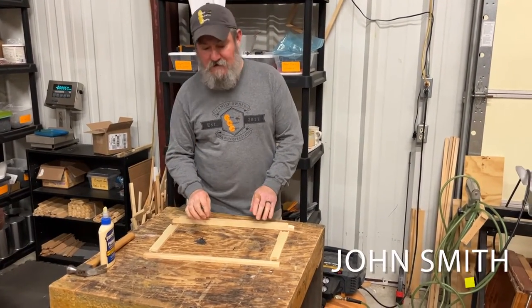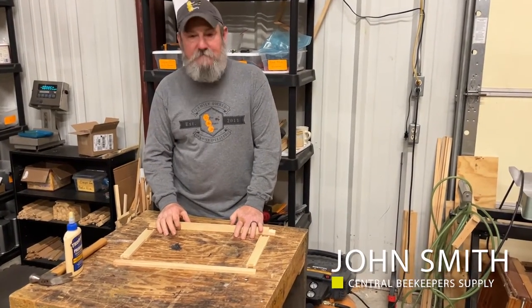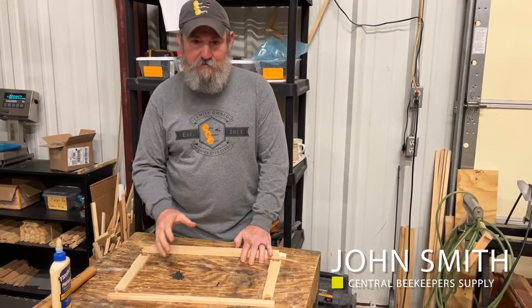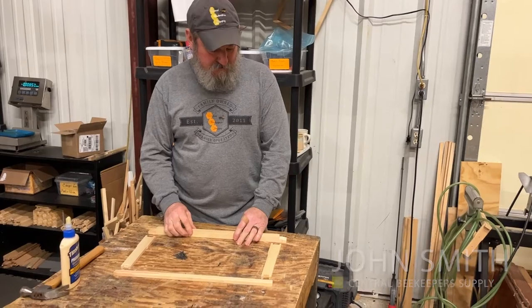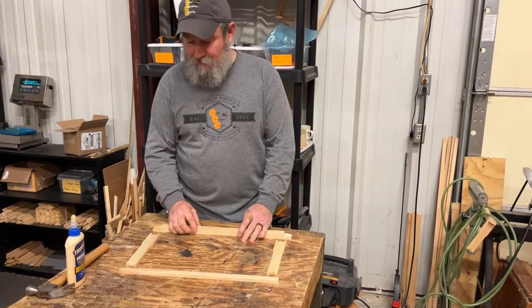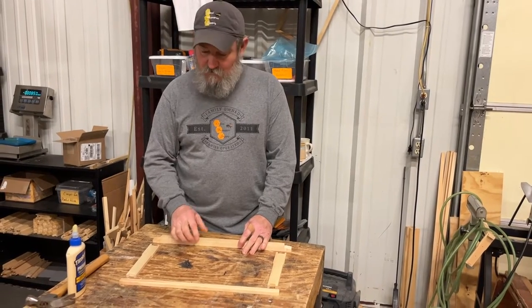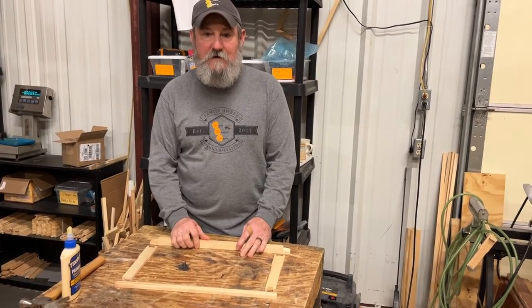Hey, John Smith, Central Beekeeper Supply. I'm going to build a frame for you so that you get an idea of how these components work and go together. A lot of people buy these pre-made and that's absolutely fine, but you can save some money by doing it yourself, so we're going to do a brief assembly.